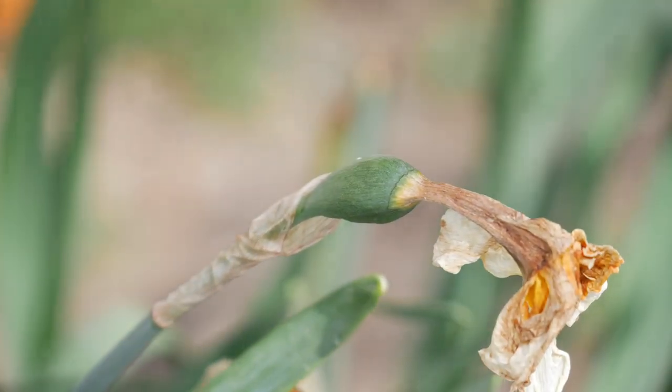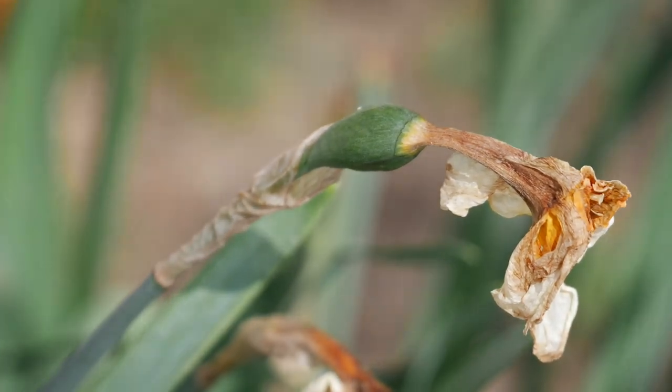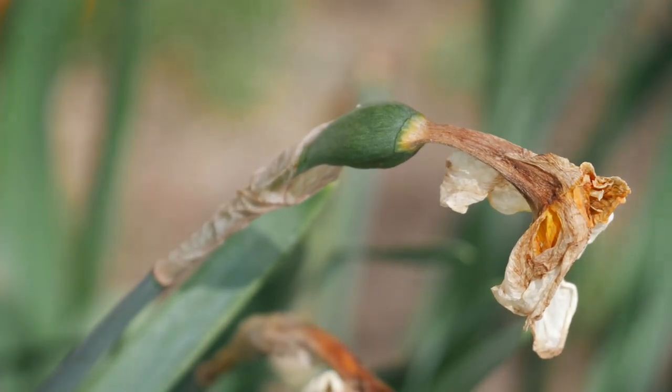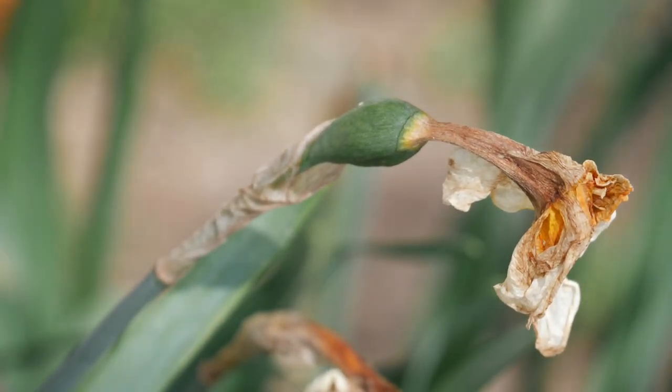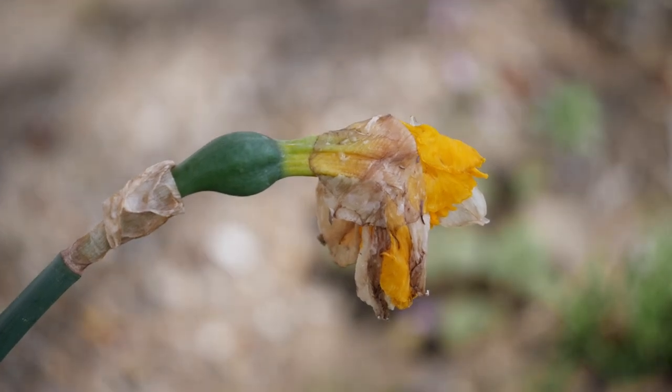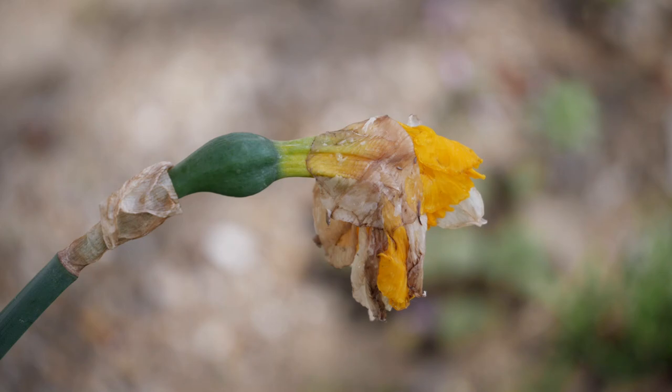We're going to wait until those completely dry and almost split open before we harvest the seeds, and then we'll be able to sow them. It takes about four years to get our first daffodil flowers from seed, but it can be done. I germinated my first daffodil seeds last season and they're growing in the garden — you can see those on my Instagram if you're interested.